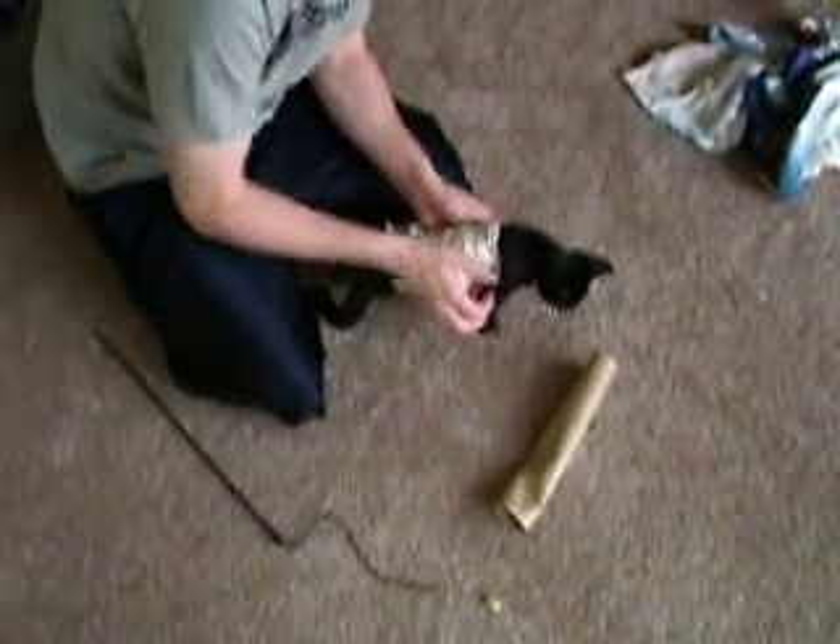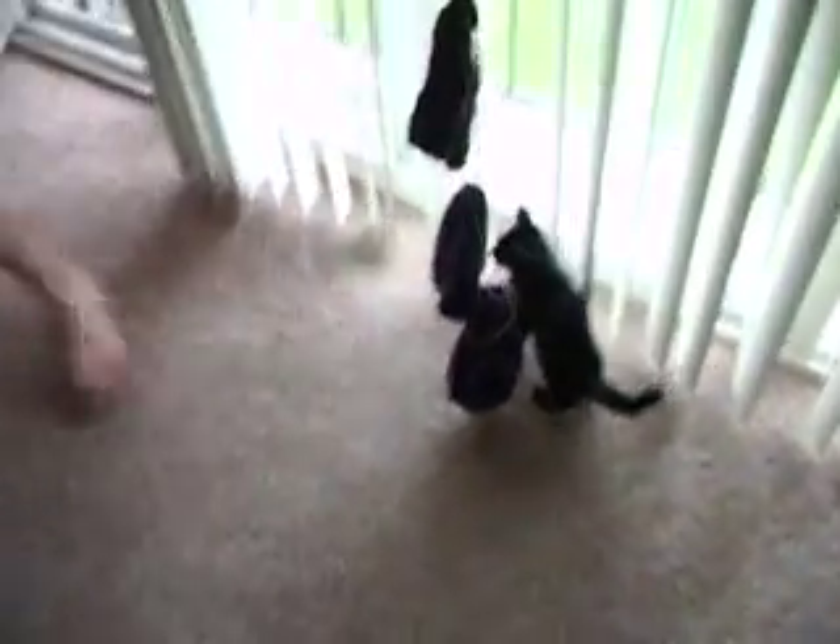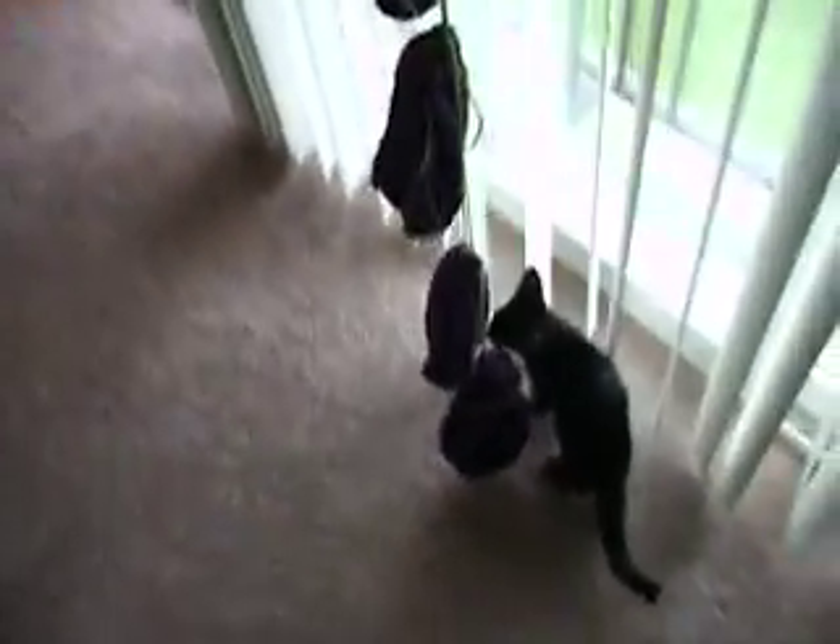One more time. I don't know. He got out, fucker. It was better the first time. Oh man, little bastard.